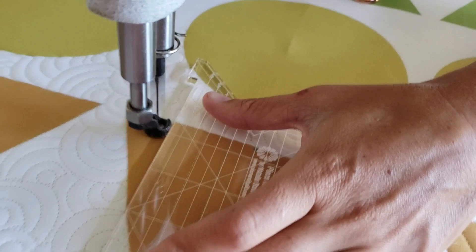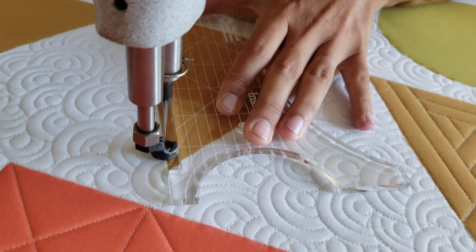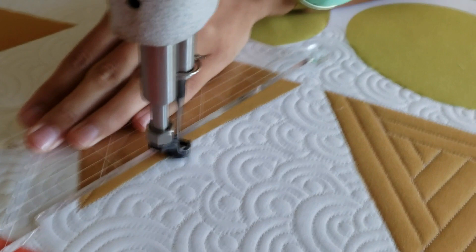Once I reach the top of the block I'll adjust my ruler and stitch in the ditch down the top right side of the block, moving a half an inch. When I get to the half-inch point I'll adjust my ruler and stitch a second line that is parallel to the first line, on the right side of it, moving over a half an inch.